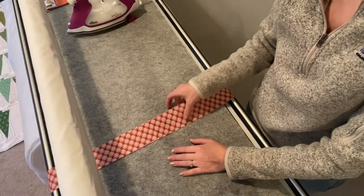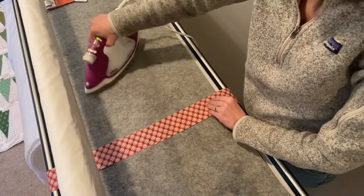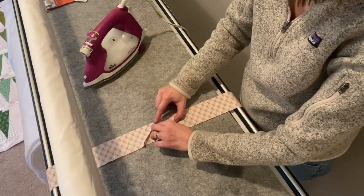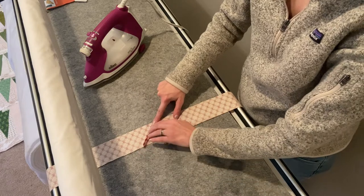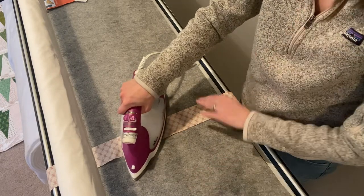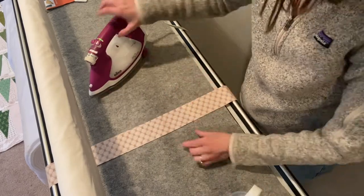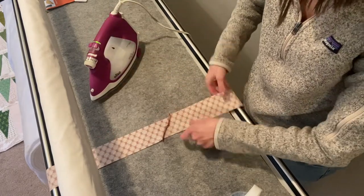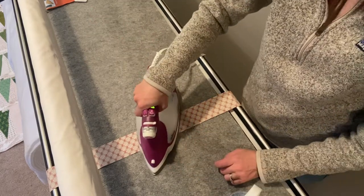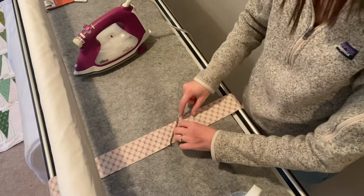I've got these seams in here from where it was previously ironed, so I'm going to iron those out as we go. I'm going to iron my seams open - first finger press them open, then come through and set them. I'm not using any more spray because I don't want my fabric to shrink anymore. Every time you put water or anything on your fabric, it is going to cause it to shrink a little bit.